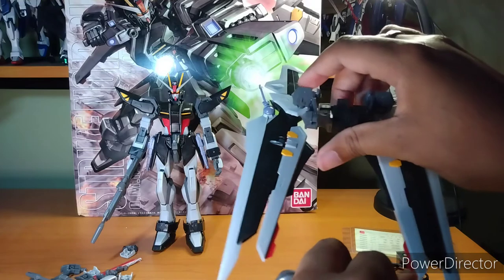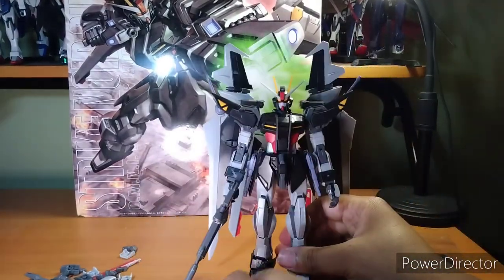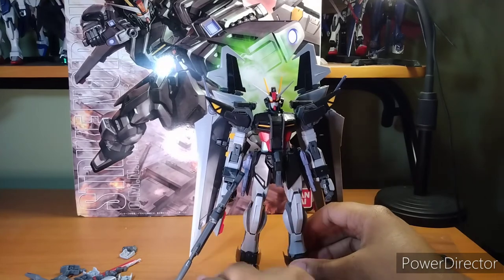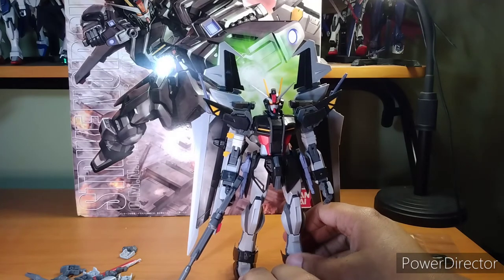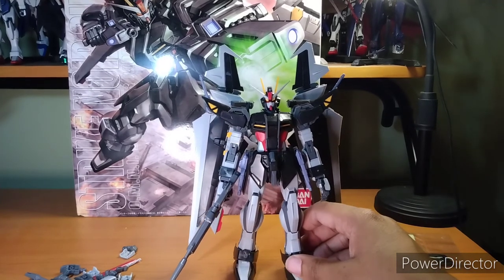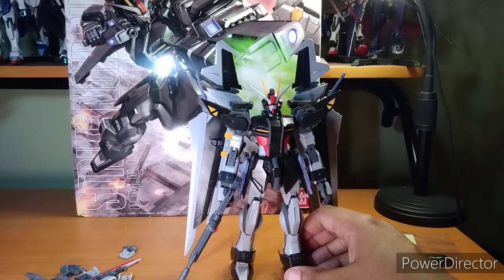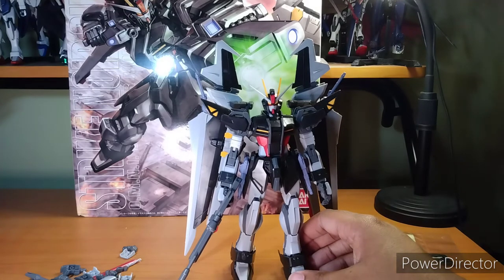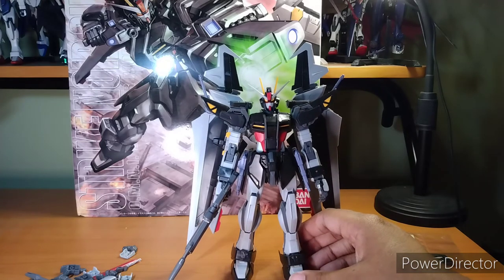These are the extra beam rifles from the Dual Gundam, and it's quite easy to slip them back on. Since it's a Striker pack, you can throw it on your Strike. But due to the age difference, I'm not 100% sure you can do it with the Master Grade Strike — though I'm pretty sure you can, don't quote me on that. If you do have this and the remaster of the Strike Master Grade, and the Striker packs can switch, tell me — I would totally like to know. Like, can I throw the Aile Striker Pack on this? Can the Strike wear the Noir Striker? Information I would like to know.